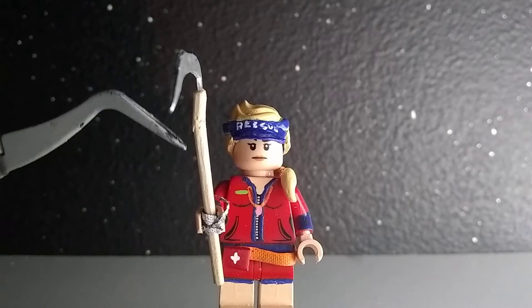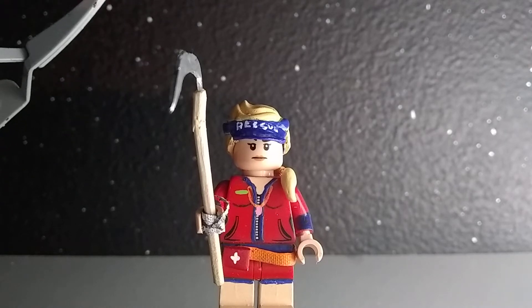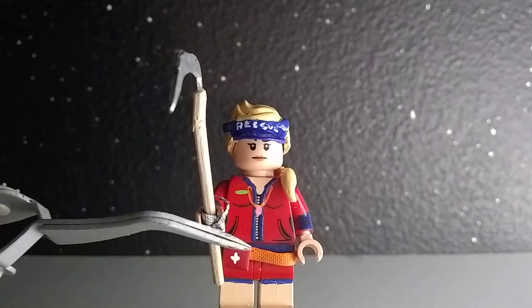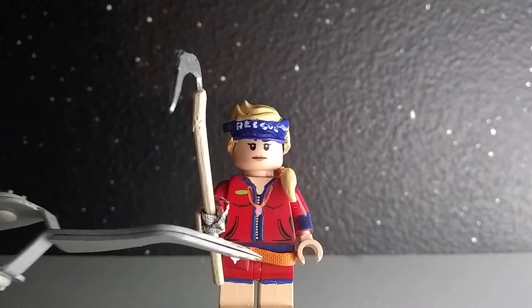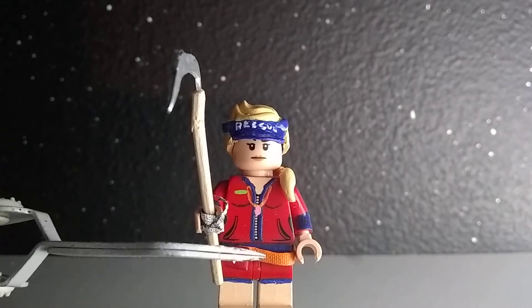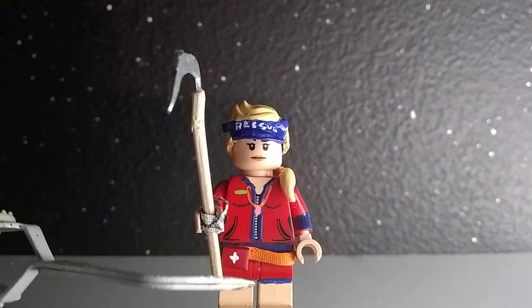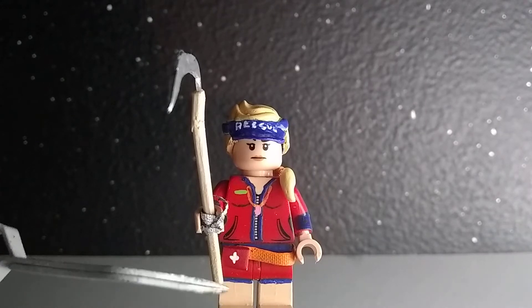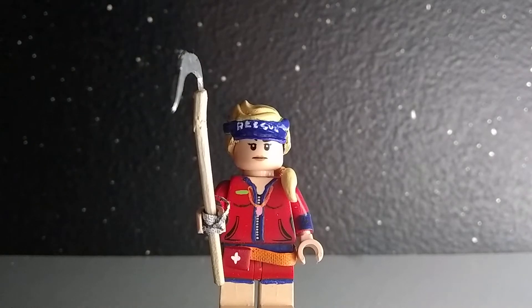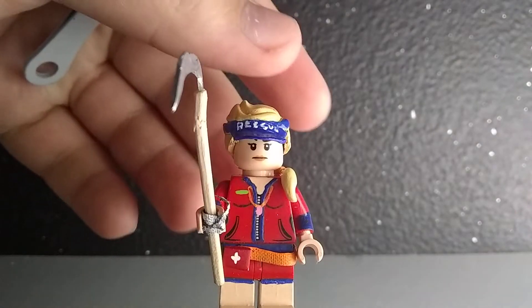Now for the legs, this was a regular red pair of legs, and I painted it blue on the hip piece and right above where the shorts end. Then I painted on probably about seven layers of flesh tone paint for the legs, which I think turned out great.